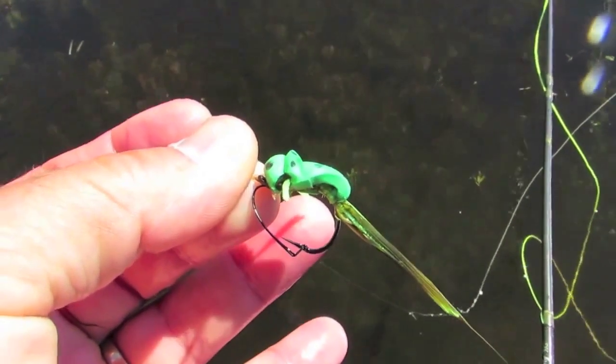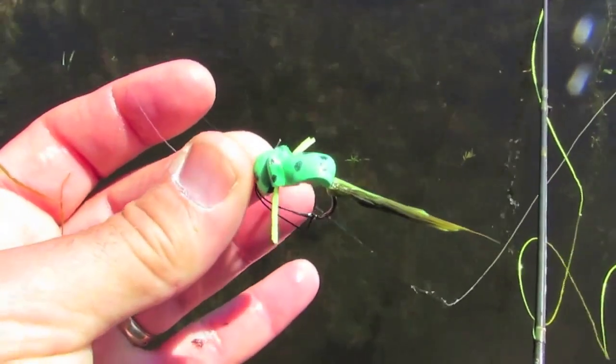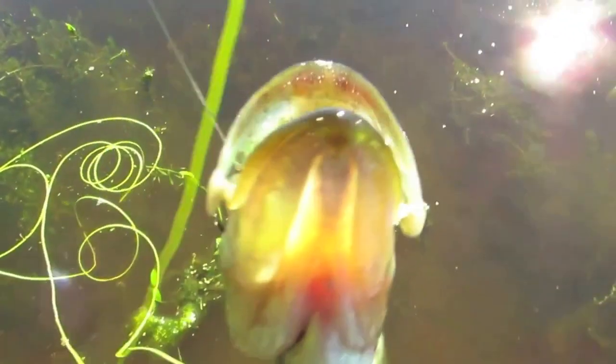I've had nothing but trouble with everything else that I've made weedless, but that's working. Here's my first little bass on the froggy fly.